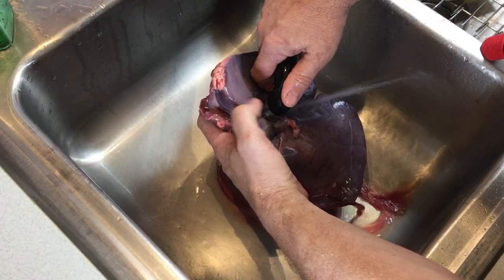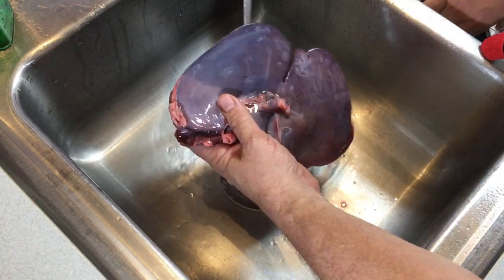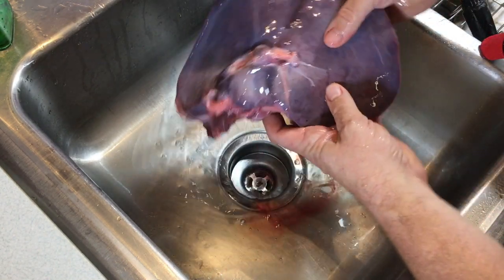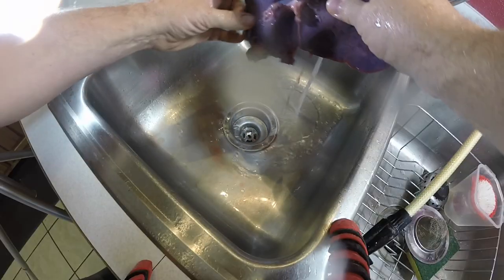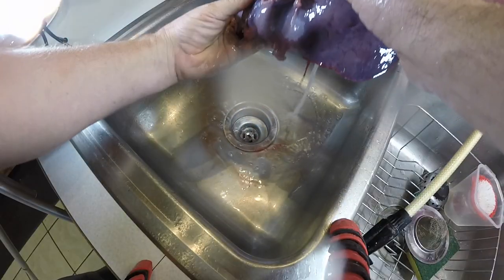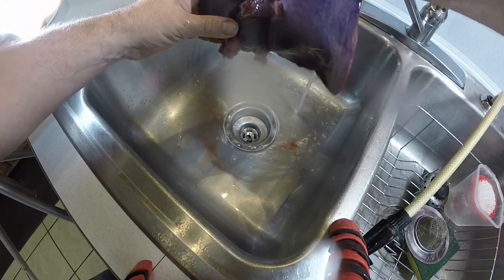You can see all that blood is coming out once we run that water in. The organ is now very tight and full of water, and it'll flow out. I'll do that a couple of times — let the blood flow out, fill the liver back up, then let it drip out again.